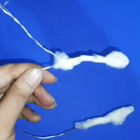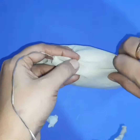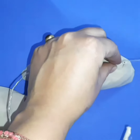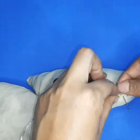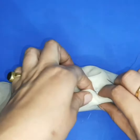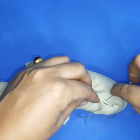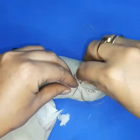Do it carefully because this is for your kids. Now sew the ears with the headband and attach them with the wire.